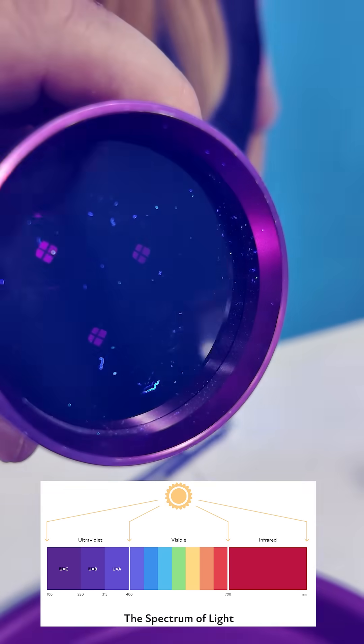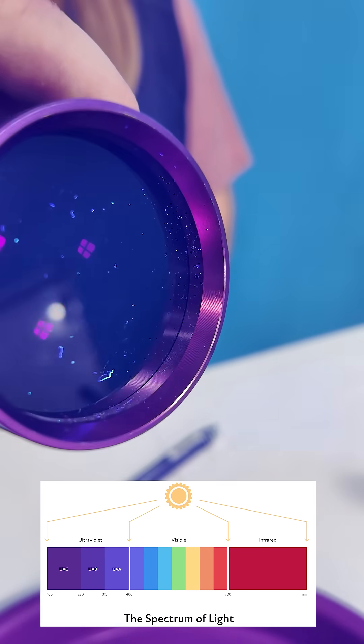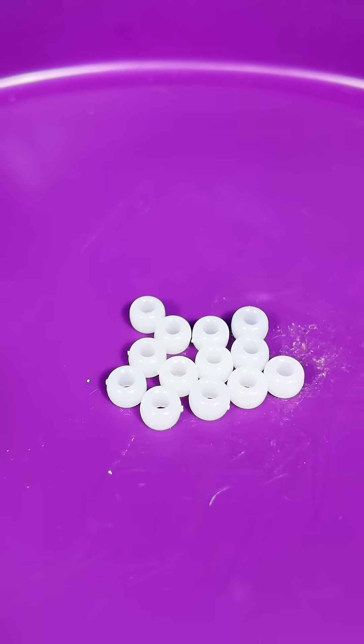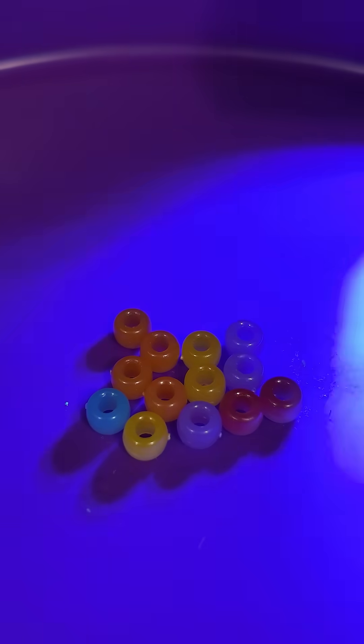Let's learn about black lights. Unlike white light that emits all the colors of the rainbow, this black light only emits ultraviolet light. Black lights have some cool properties, like making these beads change colors.